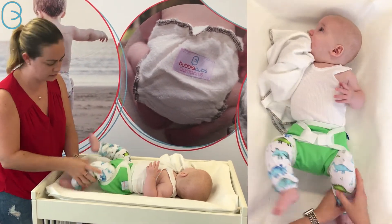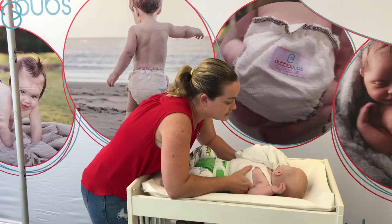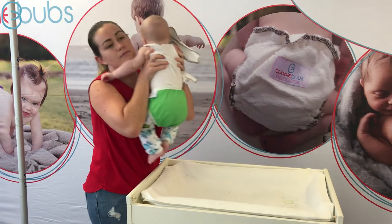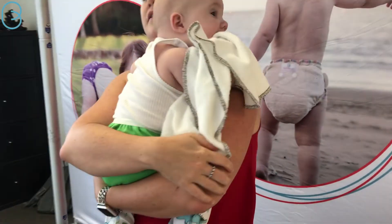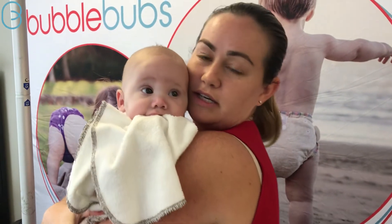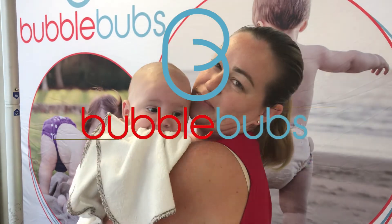You've got your nice seal there with your double gussets. I always think it's easiest to pick him up, give him a big cuddle, and then just check you're all tucked in at the back. Archer's got his little terry toweling nappy which is his favorite toy — good branding, very young brand ambassador.